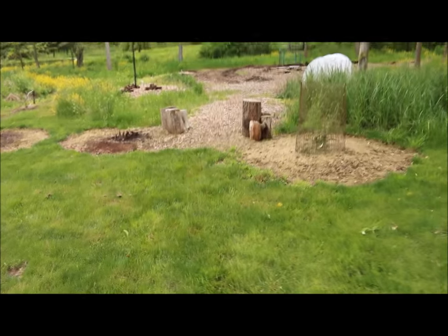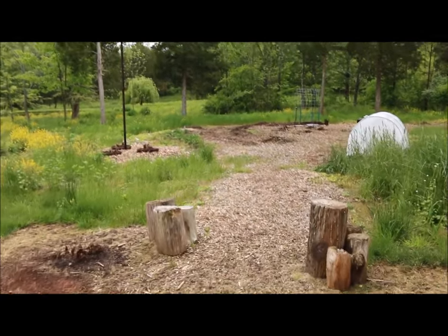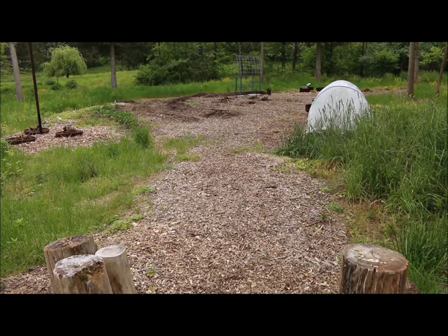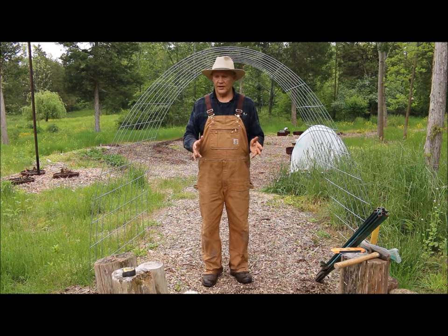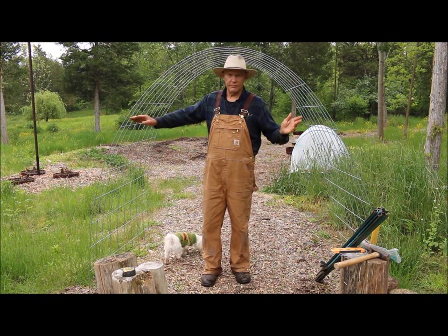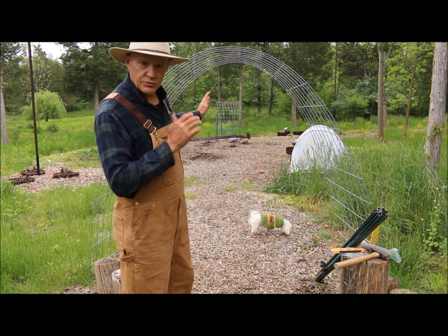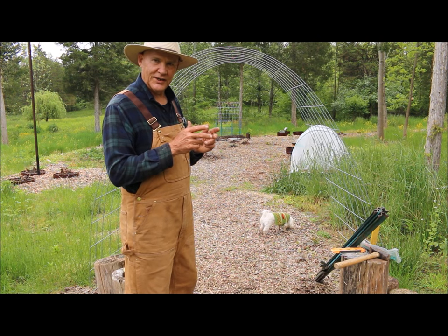Right down here at the entrance where these logs are is where I thought I'd install this arched trellis. Let's get started installing it in this area. Behind me is where I installed that other trellis the other day — let's go take a look at that first so I can give you an idea of what it's going to look like.